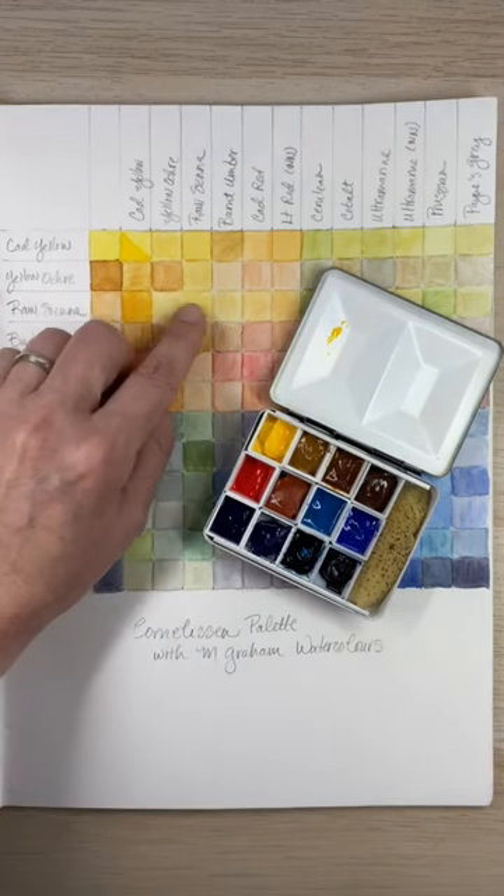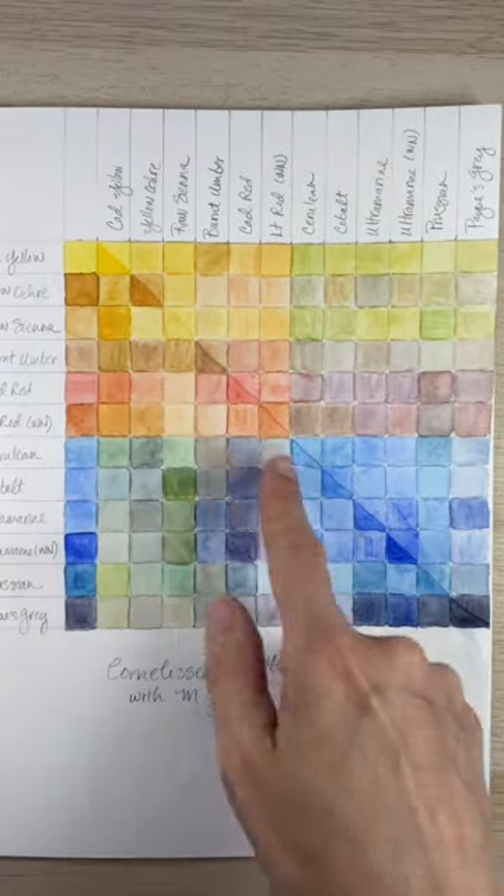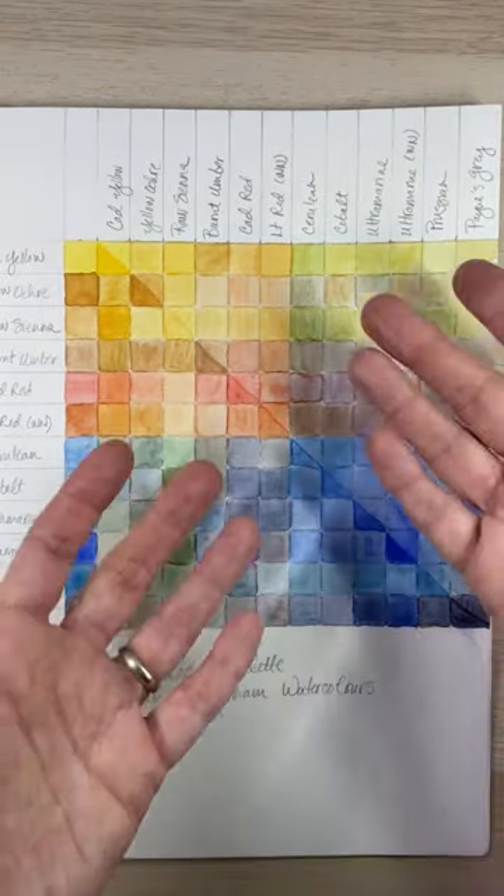I'll do the same thing for each of the other colors. And when I'm finished, a diagonal line has been created that separates the palette into two.